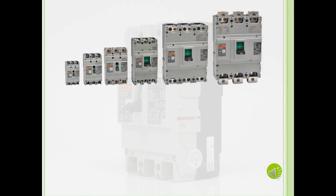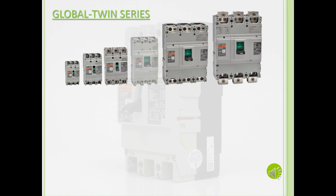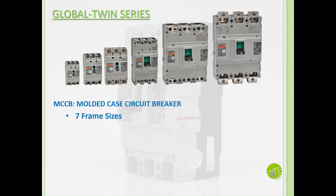Fuji Electric's current lineup of circuit breakers is the Global Twin Series, or G-Twin for short. The MCCBs and ELCBs are identical in the physical body and mounting pitch dimensions, hence the name Global Twin. The MCCBs have 7 frame sizes, ranging from 50 amp frames to 800 amp frames, with rated currents starting from 3 amps up to 800 amps.